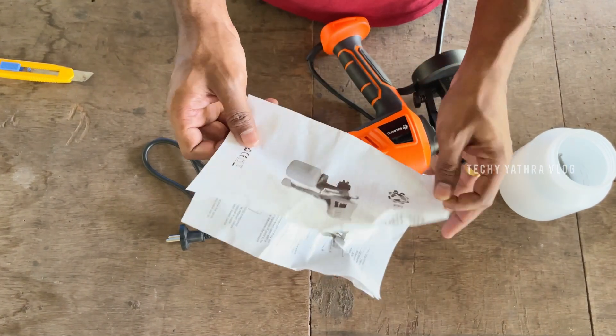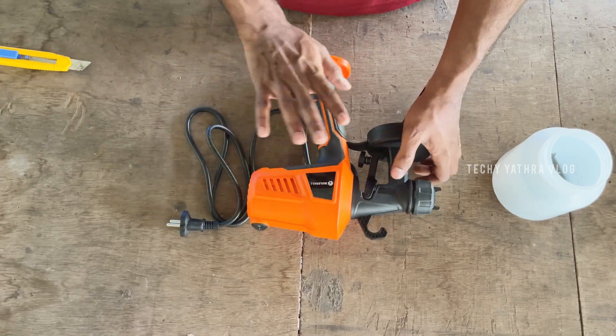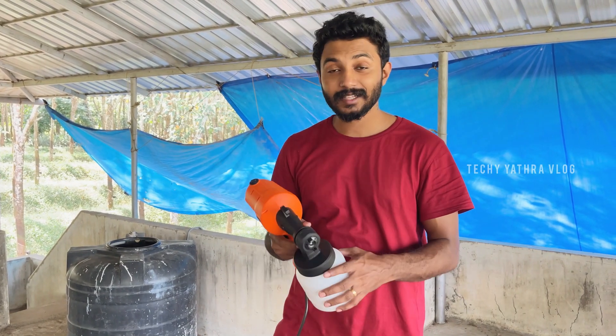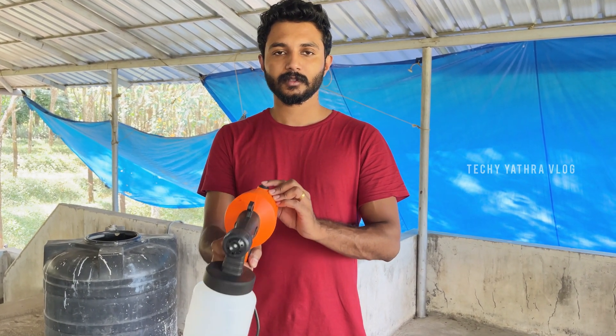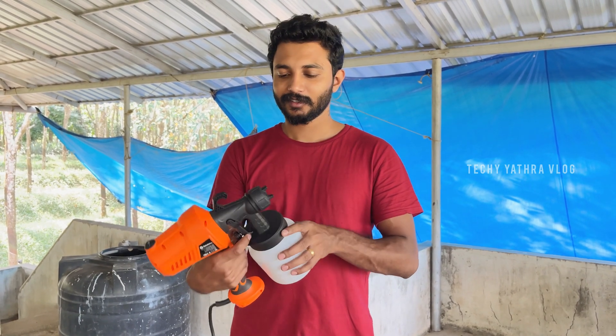Here we can put a bit of water on the ground, then we will make it a bit of water. Then we will put a bit of water with the water, so we will put some water on the ground. Now I will put the water in.